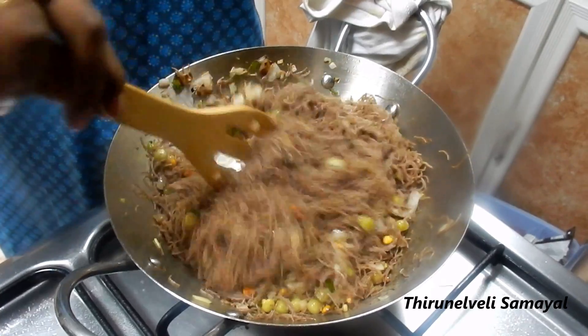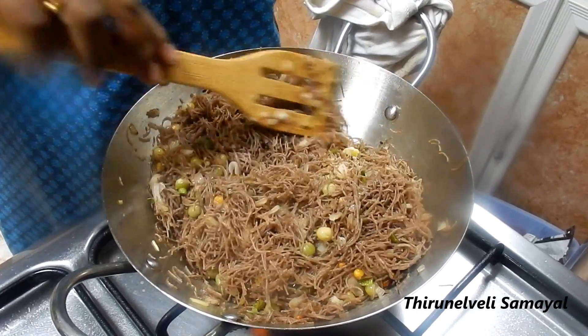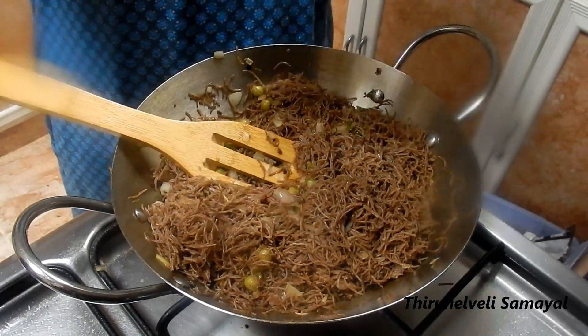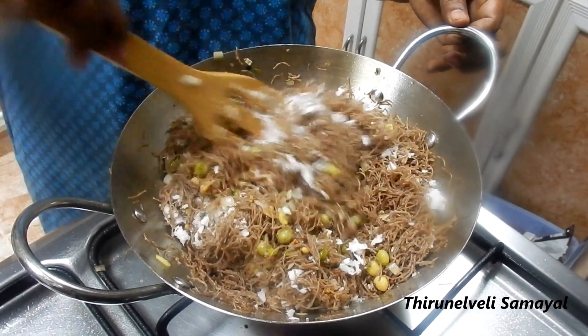Now we will cook a little bit on the rice cake and cook it. Then we will stir it with a batch of rice cakes. We will cook the rice cakes a little bit after the rice cake.